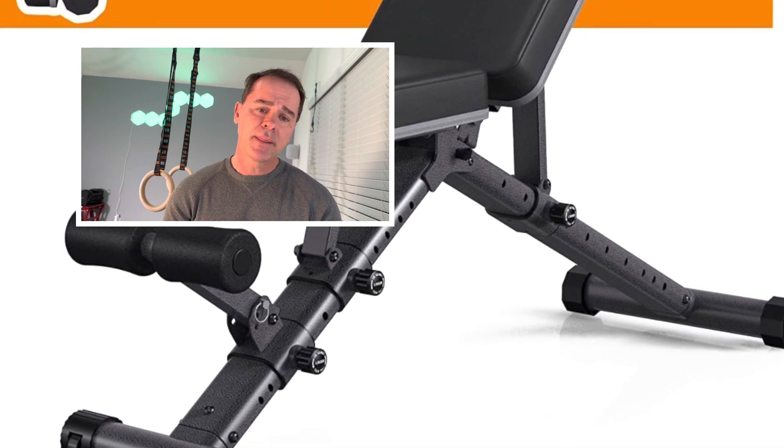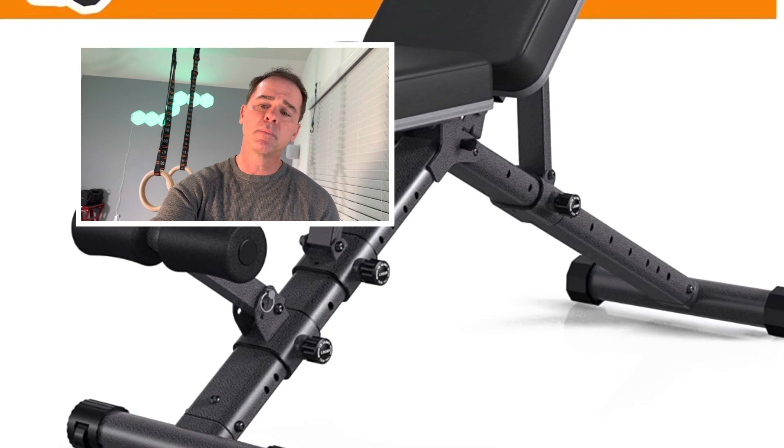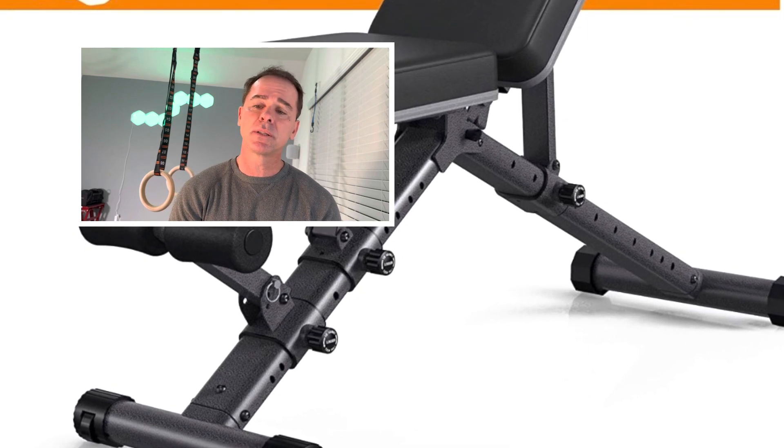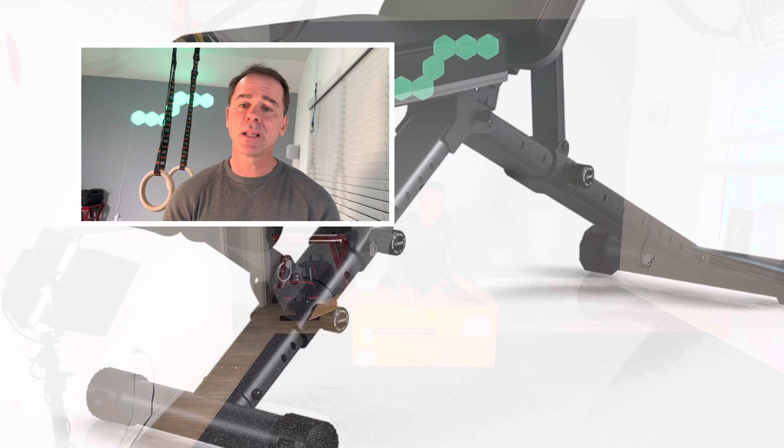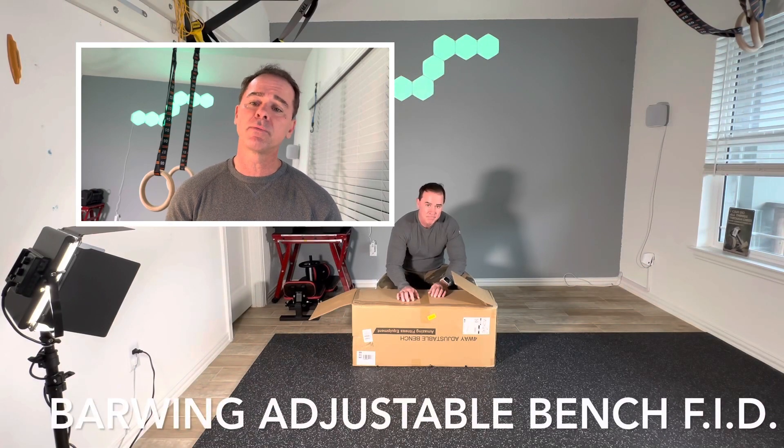I think this one might work for me. I'm going to walk through it, but I didn't see any reviews on the bench — certainly not a detailed review. So let's get going. I'll show you what I like, what I dislike, and we'll walk through the different angles of it real quick.